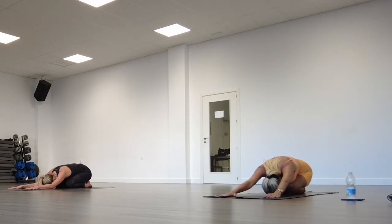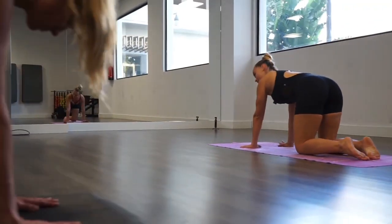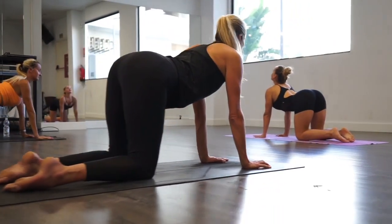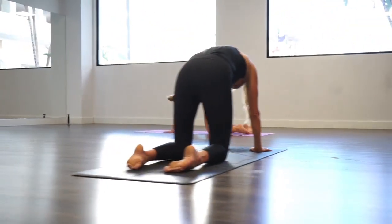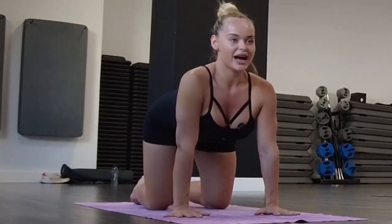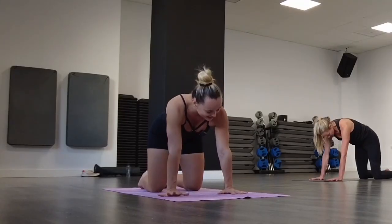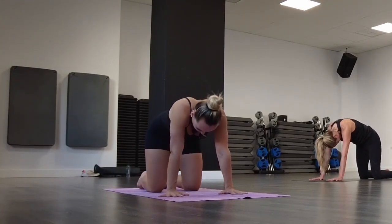With the next inhalation slowly bring yourself up to the all-fours position. Open your palms and we're going to cat-cow. Arch your back, look up, and exhale. Navel in. Inhale, look up, shoulders down, arch your back, and exhale. We are articulating our spine.